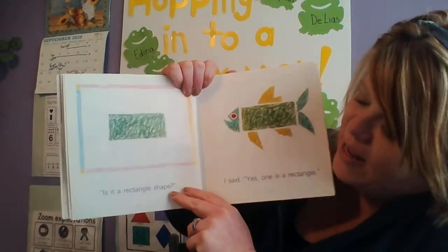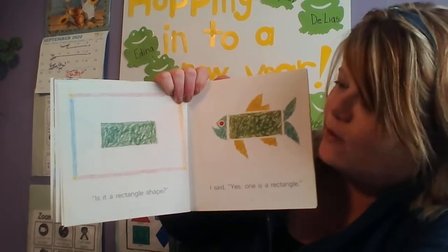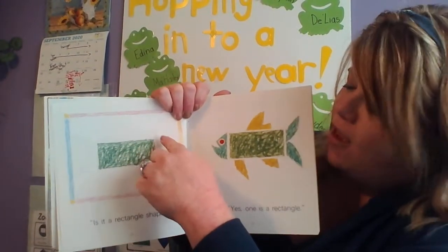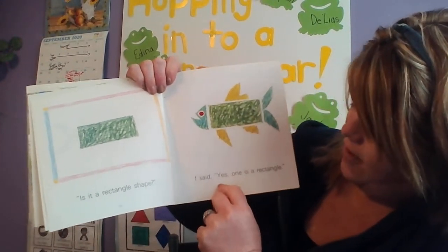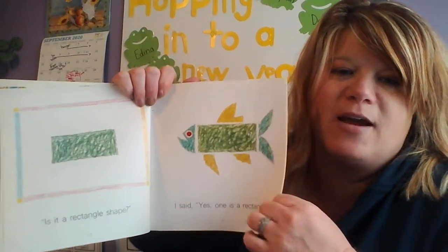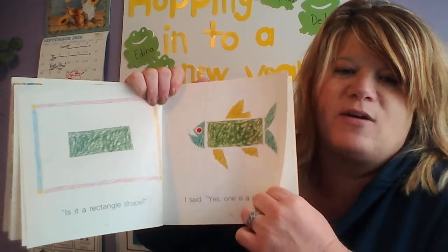Uh oh! Is it a rectangle shape? Put your thumb up if you think it's a rectangle shape. Remember, it has two long sides and two short sides — that's a rectangle. I said yes, one is a rectangle. There's another fish body that is a rectangle.